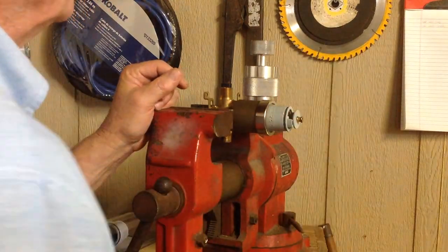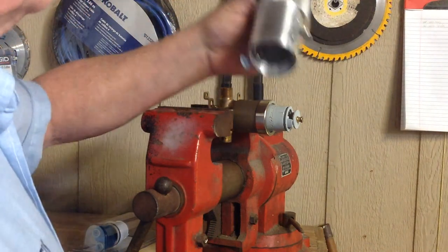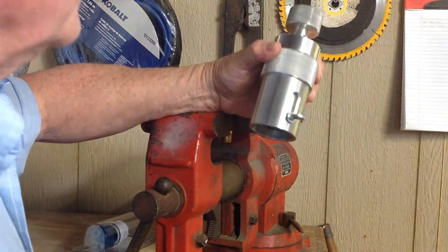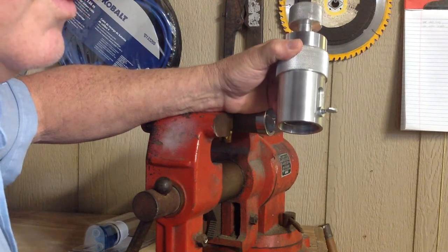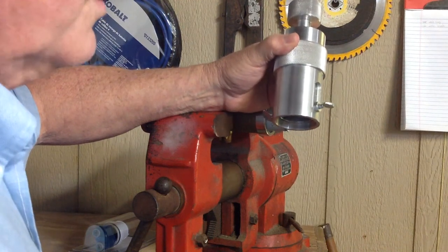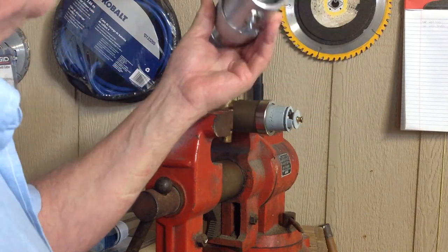Put your new cartridge in and you're good to go. I would just thank Slim Jim Tools for allowing us to test all their tools. They have a lot of different tools — some of them are not on the market today, but they will be. We take and put them through quite a workout.